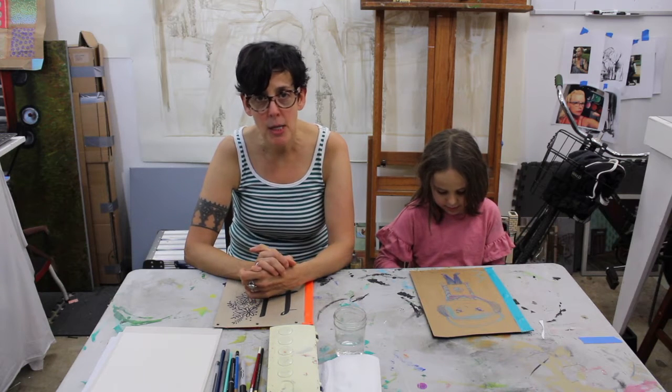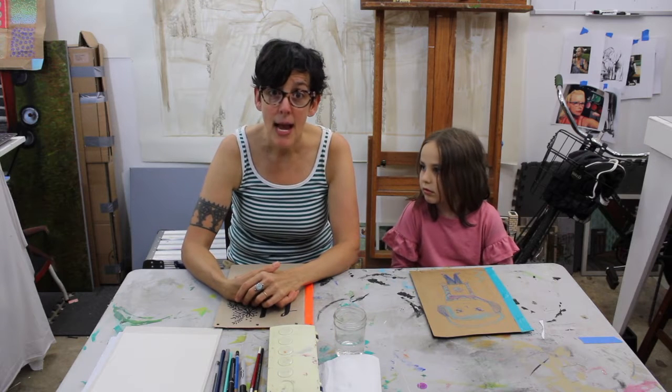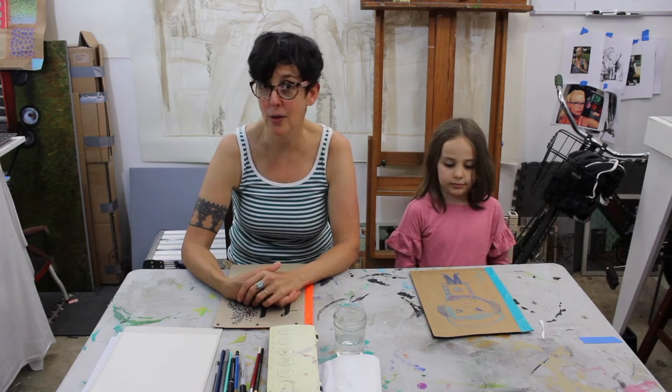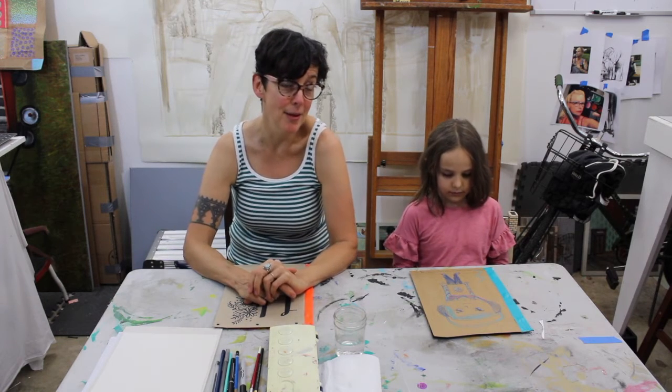In regards to sending pictures, at the bottom of our video in the description box, we will have an email. If you would like to send me what you've been working on, we will definitely give you a shout out here. We are working on being able to find a space where we can put everybody's work up, so everybody can see everybody else's work.